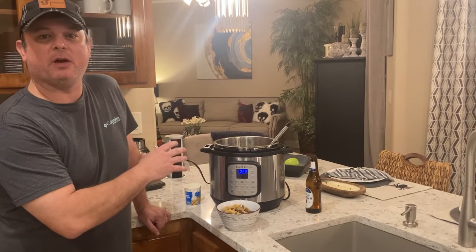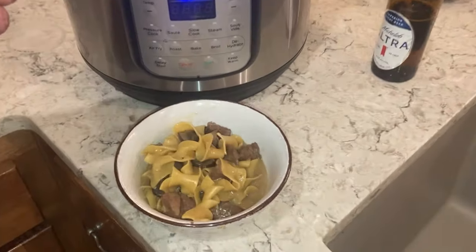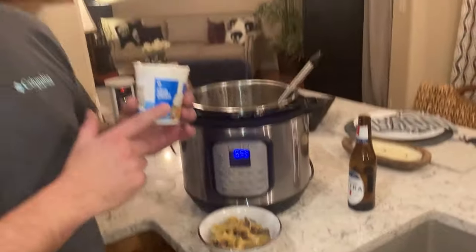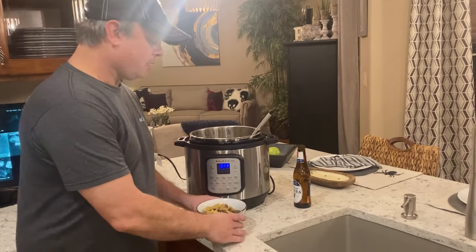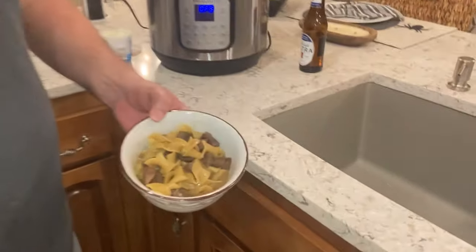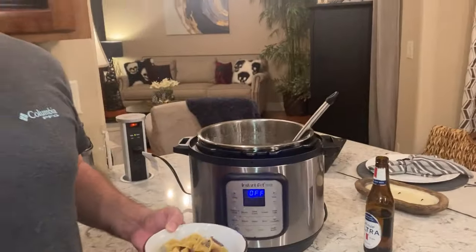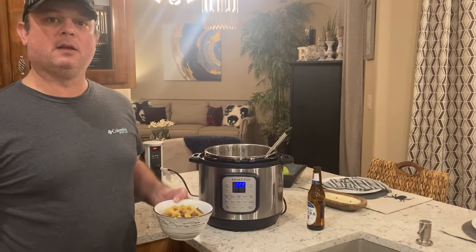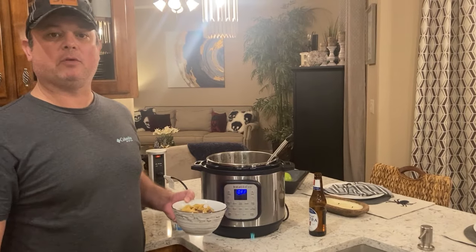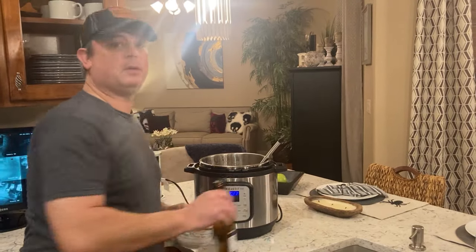We cooked the noodles and mushrooms on high pressure for five minutes and did a quick release. After that, add in a half cup of sour cream and mix it in until it's stirred and melted in. Here's our beef stroganoff. When you cook this, you're going to see why I was so excited to make this recipe — this is good stuff. If you liked this video, like and subscribe to our YouTube channel, Meals Under Pressure. We also have a Facebook group page. We'll see y'all next time.